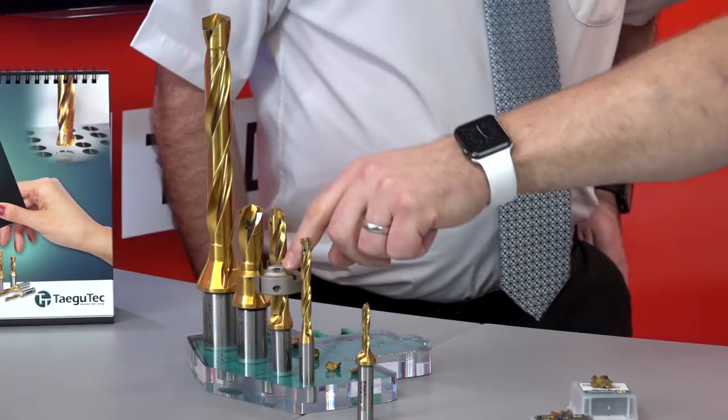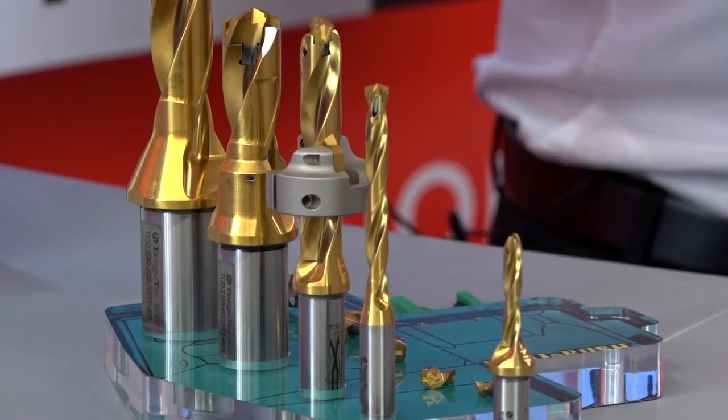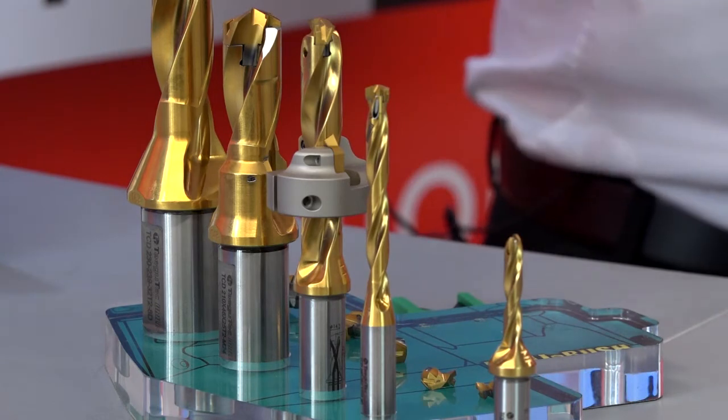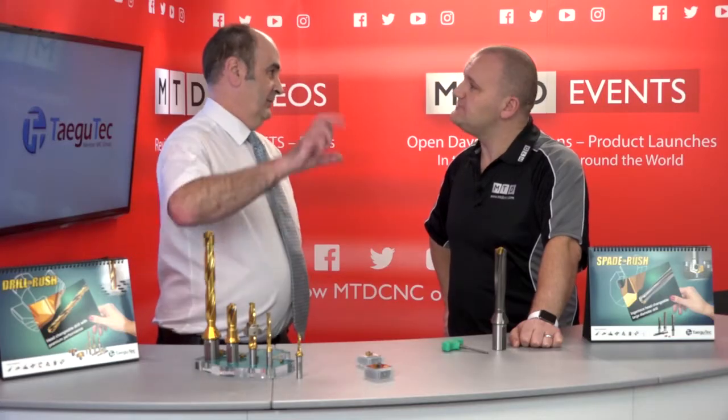I see that's a 45 degree chamfer. Yeah it's a collar. So if you're doing a hole where you just want a chamfer on there and you've got volume of holes, you just add the collar onto it and away you go — you've got a drilled and chamfered hole. And you can set the length at various different points within the flute, so obviously the longer flute bodies give a bigger chamfer.